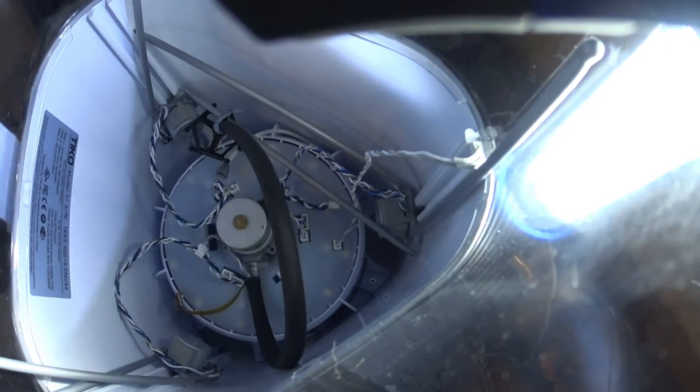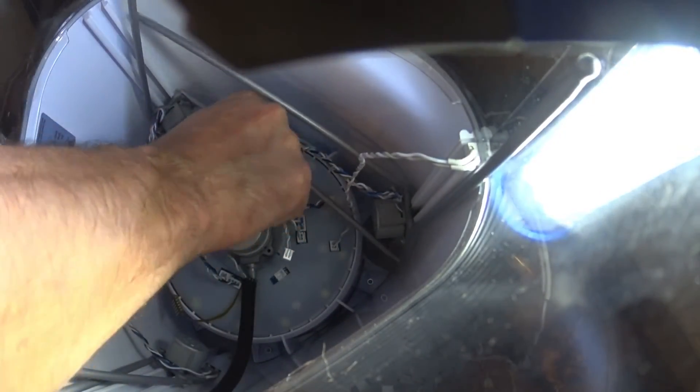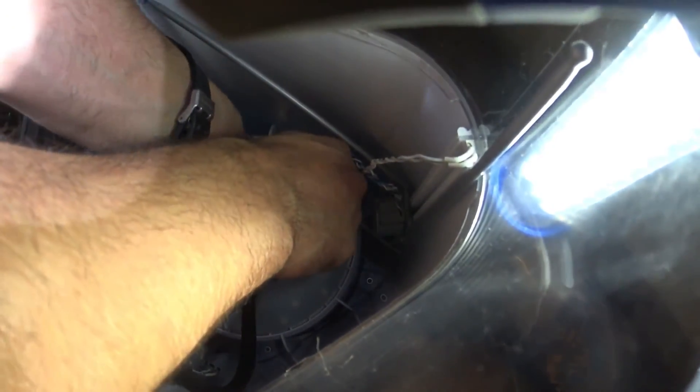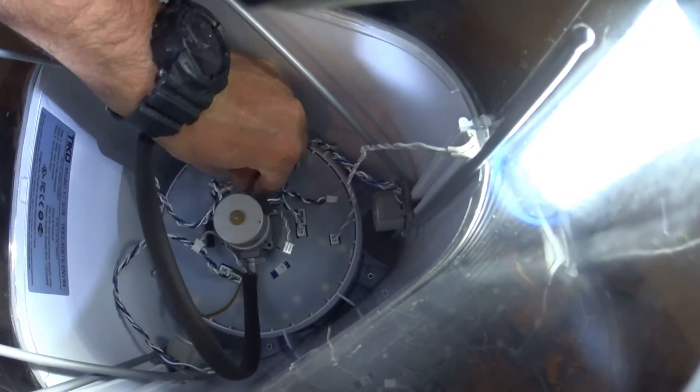Okay, so that's pretty definitive — solid snap, it's in there good. They sent me one of these replacement tubes, but this one seemed to be okay, so I'm not going to worry about replacing it. It is nice that they sent me all the parts needed to fix it.